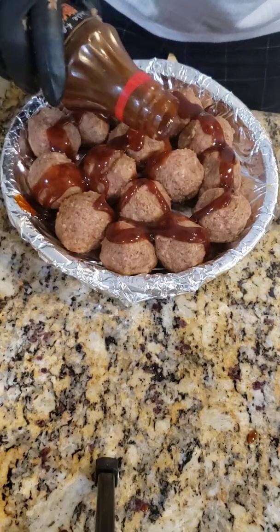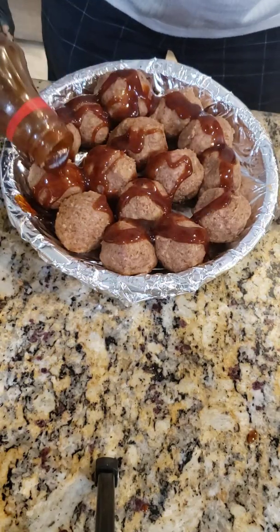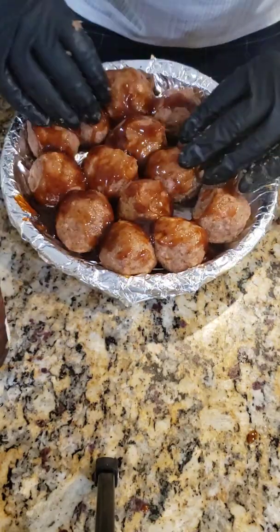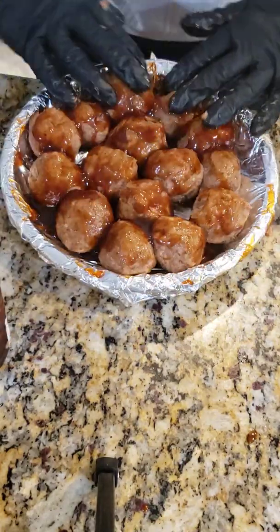Just rub it around on them there. There you go.